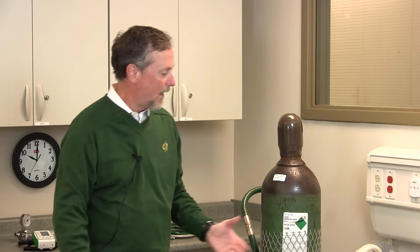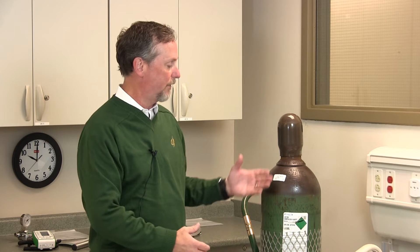So this is a Heliox tank. You can tell it's Heliox because universal colors are brown for helium and green for oxygen. One of the big things with the Heliox blender is we do make different versions. We make a high flow version, we make a low flow version. We make an 80-20 version and a 70-30 version.